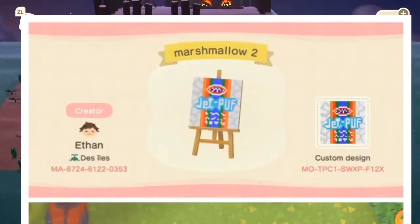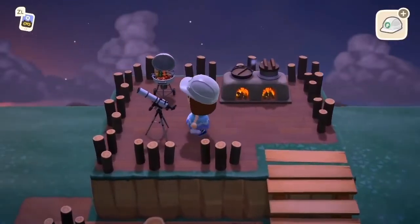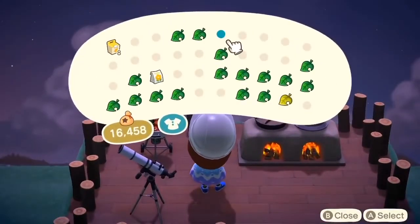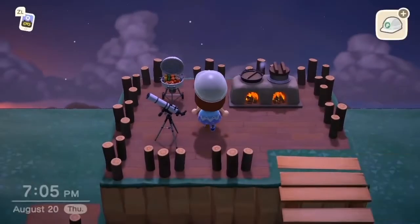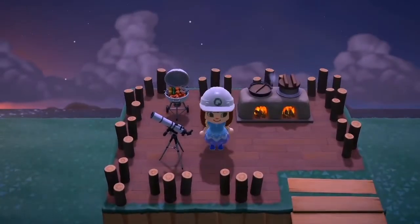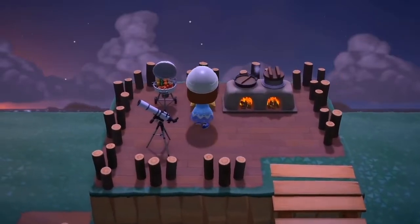We are in a camping area and we're having a cookout and I think you need chips for a cookout. I found an awesome design online for a Lay's chip bag — I think it's really really fun — so I went ahead and put it next to the grill and we have a bag of chips.